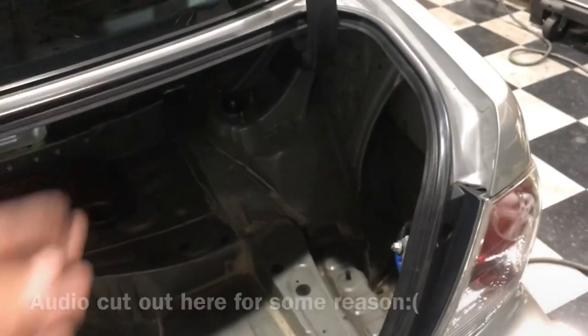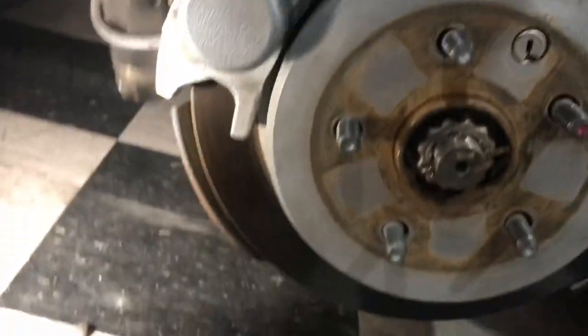Now we just need to get the bolts from the trunk, which is super easy. Coming to the driver's side, we open the trunk latch and you can see them right there — I'm pretty sure those are 14mm. I got the top hats disconnected and the lower control arm, and the coilover is just about ready to come out. There it is — we have the first coilover out.